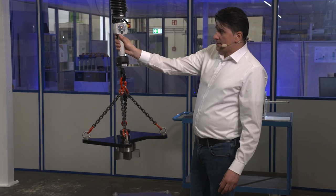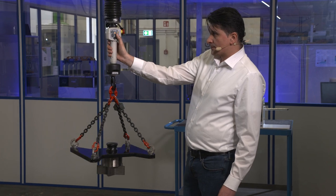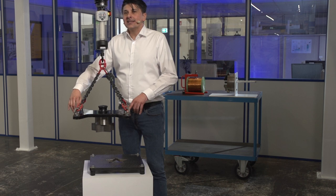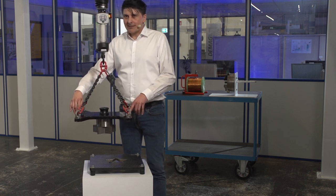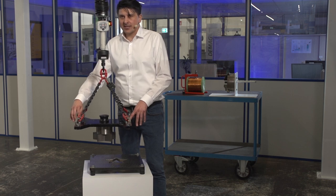I activate the balancing mode by pressing the right button, then releasing the pendant. Now the load can be raised and lowered by weight changes that I create with my fingers or hands.